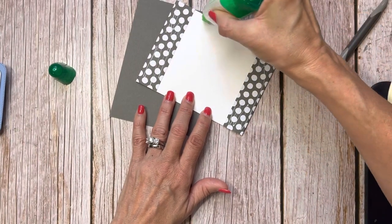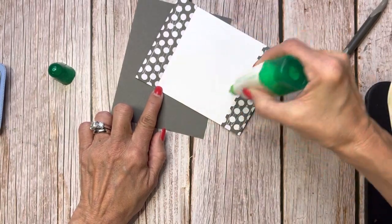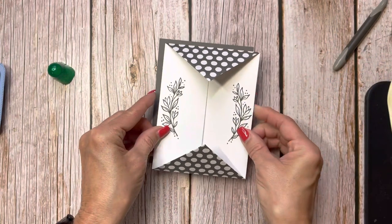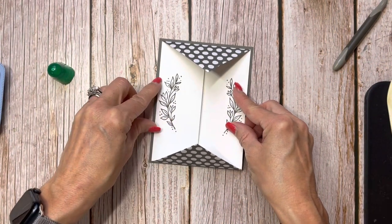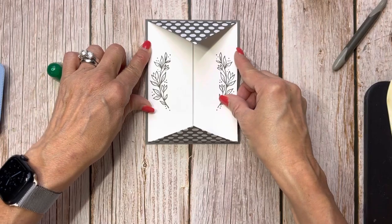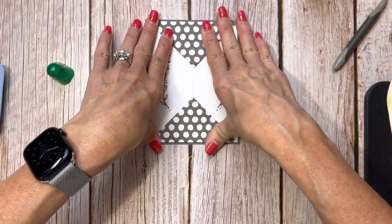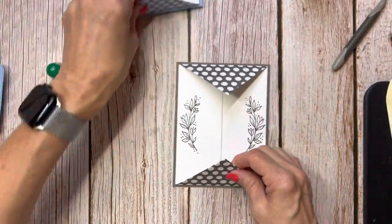I like to put a little bit of adhesive on the corners and sides, but not a lot in the middle — that's when you end up with big marks when you try to write. Eyeball it so your top, bottom, left, and right sides have the same amount of border, hopefully one-eighth inch all the way around. Then we just make a belly band to go around.